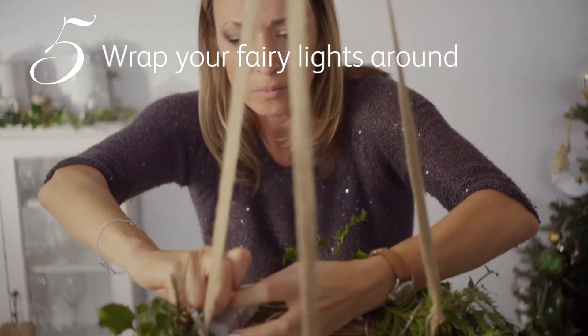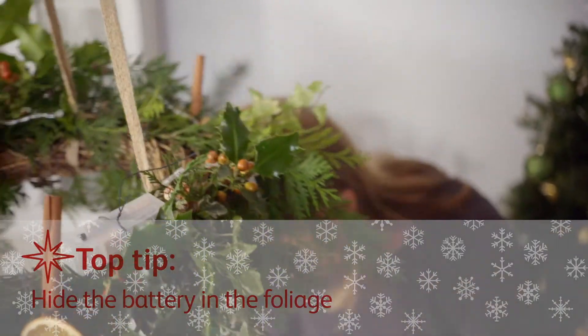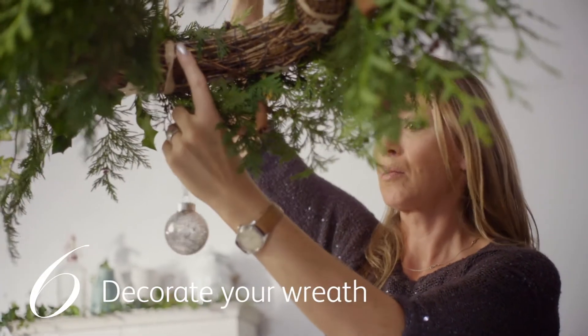Wrap fairy lights around the wreath and hide the battery in the foliage. Add baubles, cinnamon sticks and other decorations to the wreath to suit your theme.